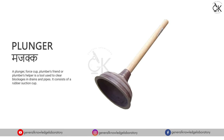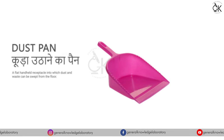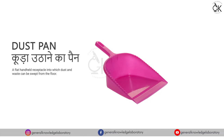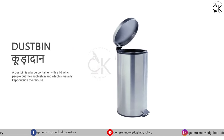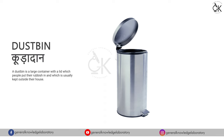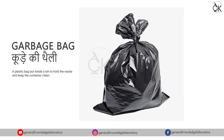Dustpan - Kura Uthane Ka Pan. Dust Bin - Kura Daan. Garbage Bag - Kure Ki Thalii.